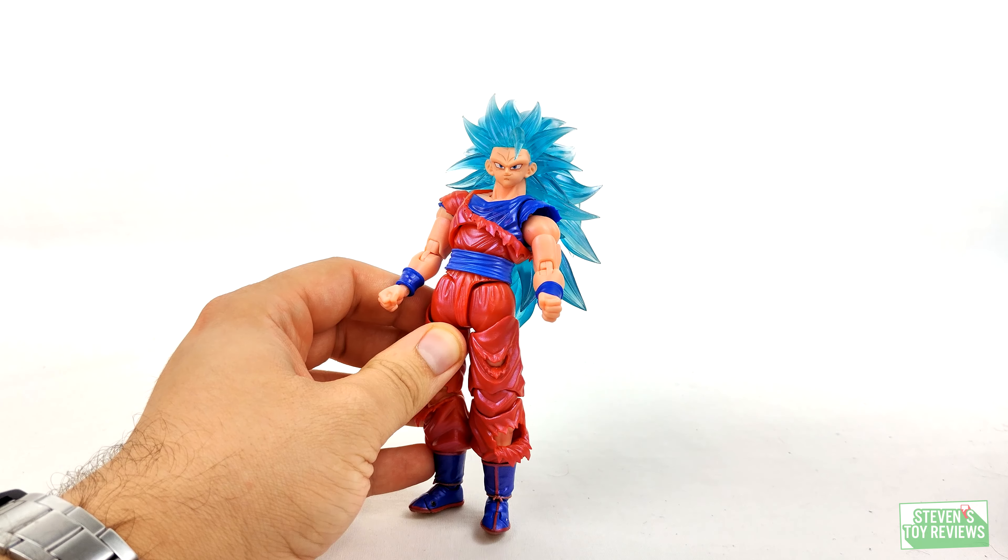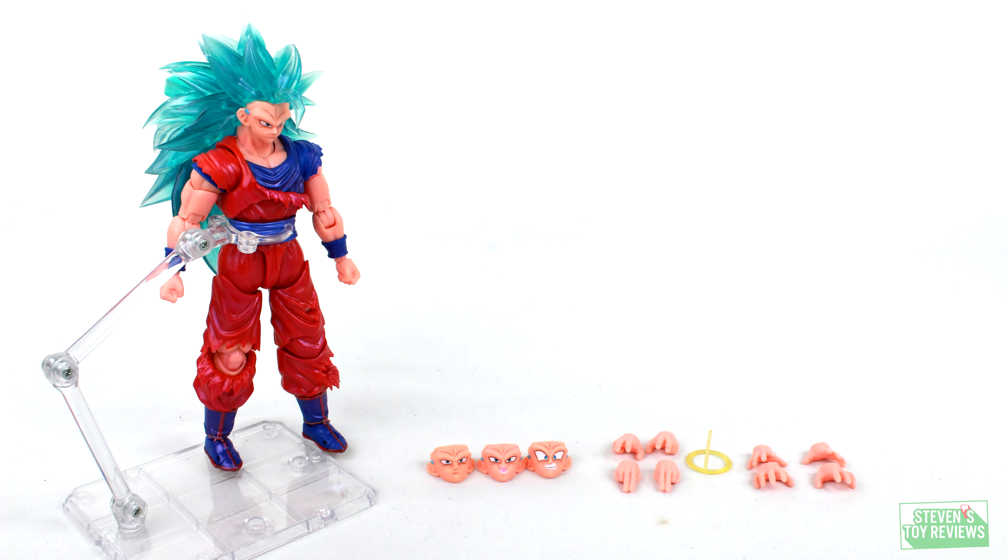Now accessories — that's where this figure is going to be actually rather unique. I think it's pretty fun because Kong sort of nailed it, but at the same time they missed out on a couple of opportunities. For this figure we're going to get three additional face plates, a halo left over from the original Super Saiyan 3 release — because this is basically just a repaint but with the battle damaged clothing — and then a few alternate sets of hands. We'll take a look at those in a bit.